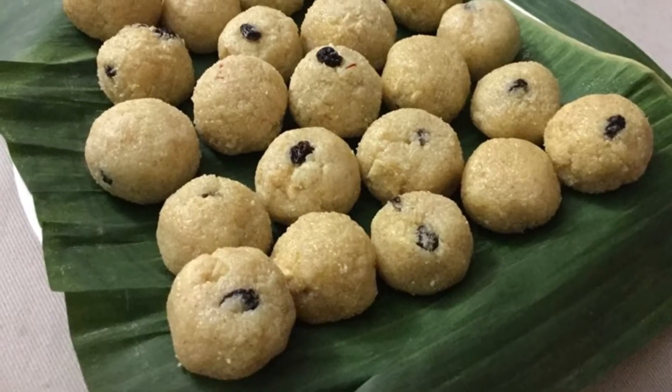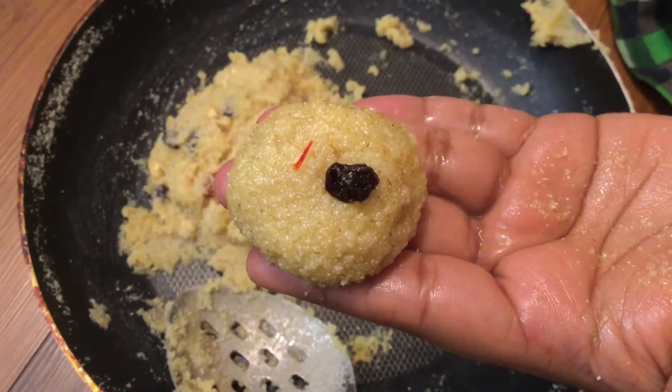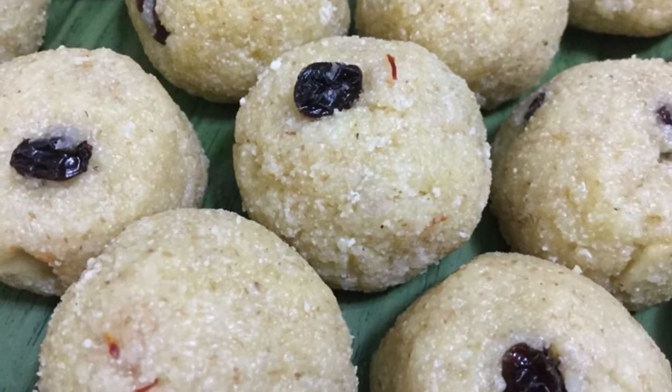For all viewers, let's see how the rawad is made. This is a very easy recipe for just 5 minutes. Let's see how the ingredients are made.